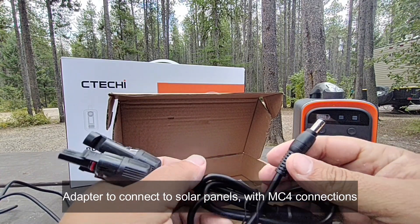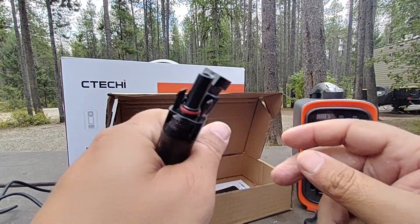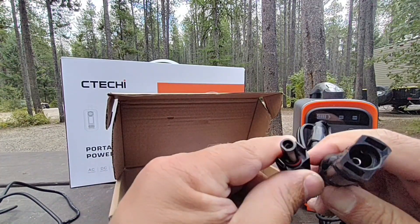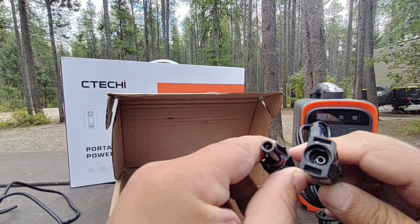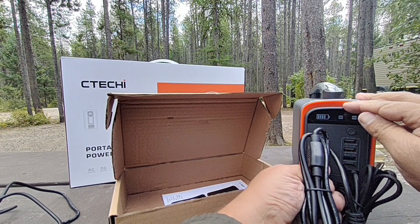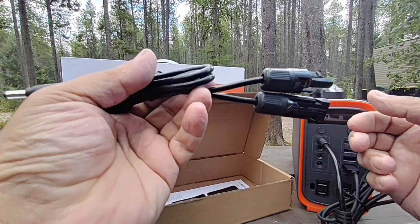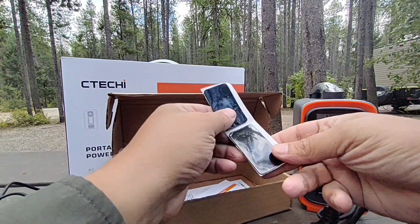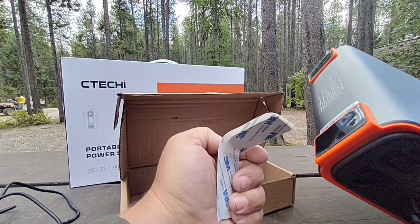The last included accessory is the solar connector, which already has MC4 connectors attached — and this cable is about 30 inches long, which is really nice. Your solar panels plug right in and you can connect up to a 100W solar panel. For my Sprinter van I bought 200 watts of solar with a mounting bracket for under $200. Finally, it comes with anti-slip pads you can attach to the bottom, though some already appear to be attached — these may be extras.